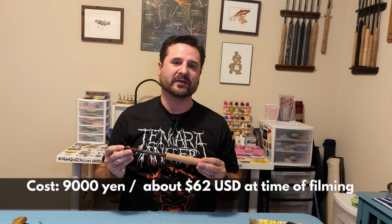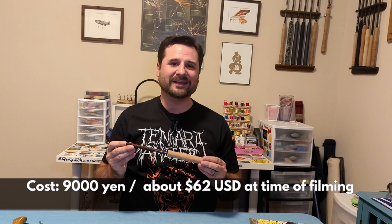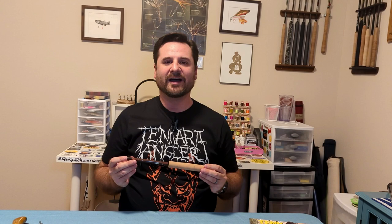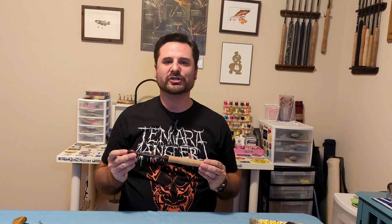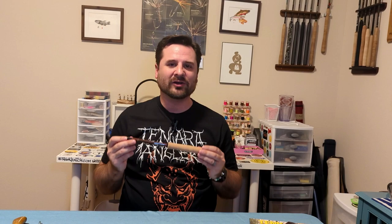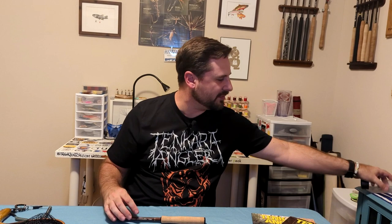This rod retails for 9,000 Japanese yen on Pebble's website, which at current exchange rates is roughly 62 US dollars — making it fairly inexpensive compared to other Tenkara rods. That said, to get it to the United States they use a company called Buyee — B-U-Y-E-E — which integrates into their shopping cart and charges anywhere from 15 to 30 dollars depending on the shipping method. All in, you're probably looking at around 80 to 90 dollars.